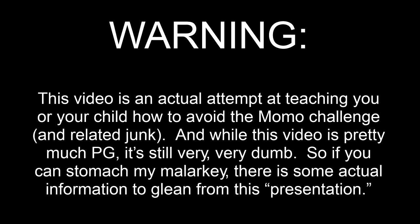Warning. This video is an actual attempt at teaching you or your child how to avoid the Momo challenge and related junk. And while this video is pretty much PG, it's still very, very dumb. So if you can stomach my malarkey, there is some actual information to glean from this presentation.